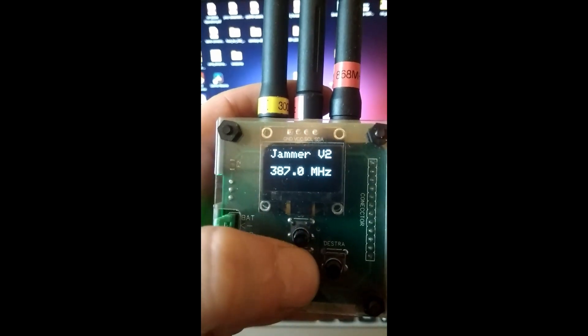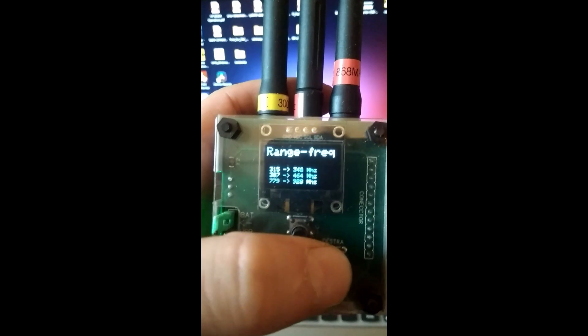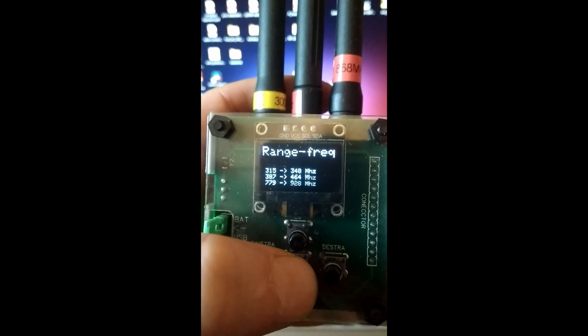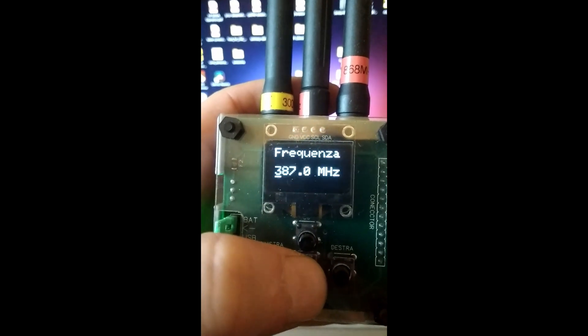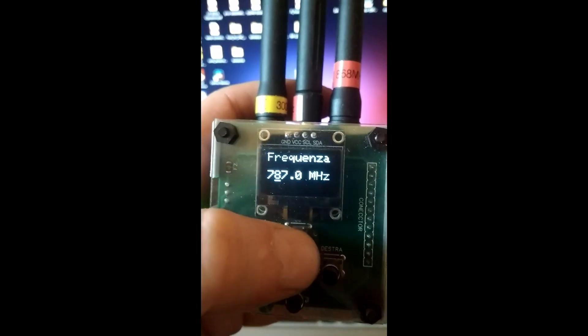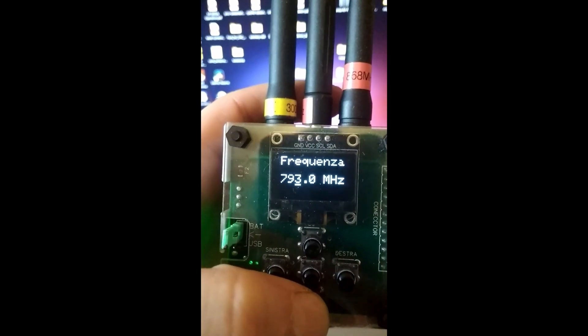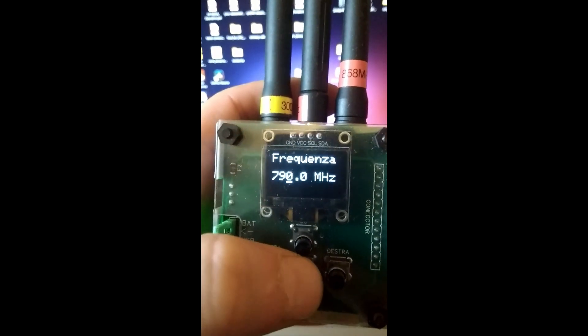The output power is set by a register in the chip. For this project I use selectable power levels of minus 6 dB, minus 3 dB, 0 dB, 5 dB, 7 dB, and 10 dB. The maximum output power is 10 mW.